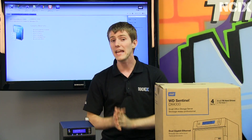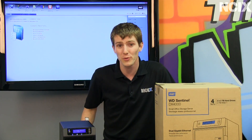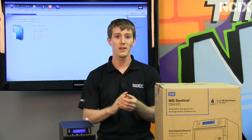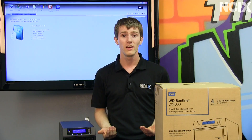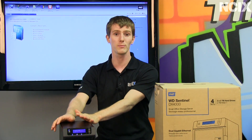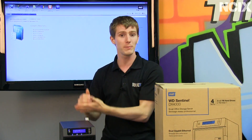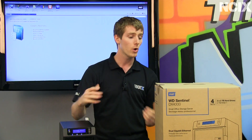FEMA estimates that anywhere between 40 to 60 percent of small businesses do not reopen their doors after a catastrophic data loss. I can't emphasize that enough. If you're a dentist office or a law firm and you lose your data, you lose your records from a hard drive crash, then what? With the Sentinel, you know that not only is it safe in terms of your peace of mind, but you're also compliant with various regulations that require safekeeping of data on a secured server for a set period of time, with lots of different rules depending on the industry you're in.